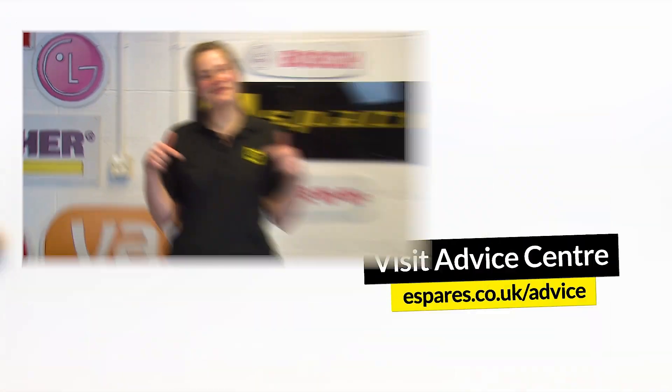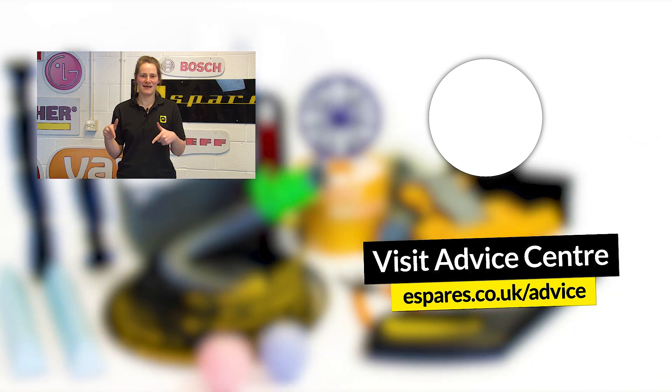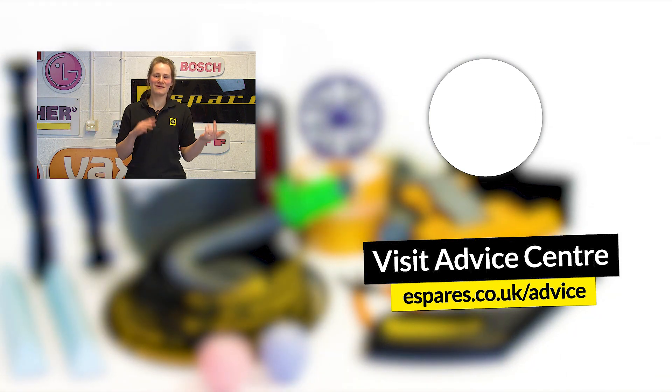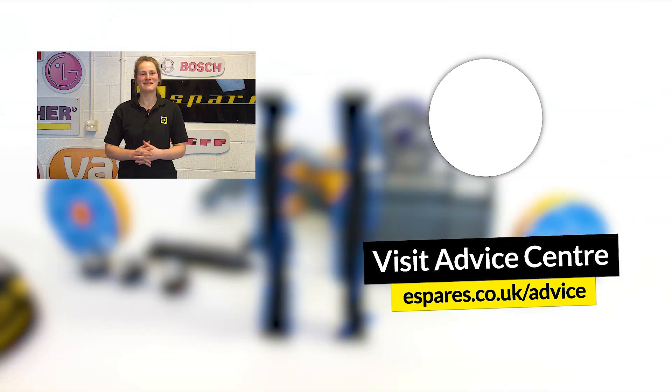As well as replacing damaged parts there are other pieces of safety information that you should be aware of when it comes to your washing machine, so have a look at our video down below to be aware of all the important information. And before you go don't forget to subscribe to our channel for appliance repairs, maintenance videos and all other things eSpares. Thanks for watching.